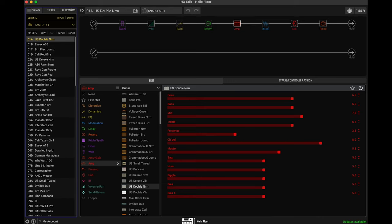Hey everybody, this is Rosh and you are watching Helix Basics. This is a YouTube tutorial series I'm putting together to help new and experienced users program their Line 6 Helix floor.